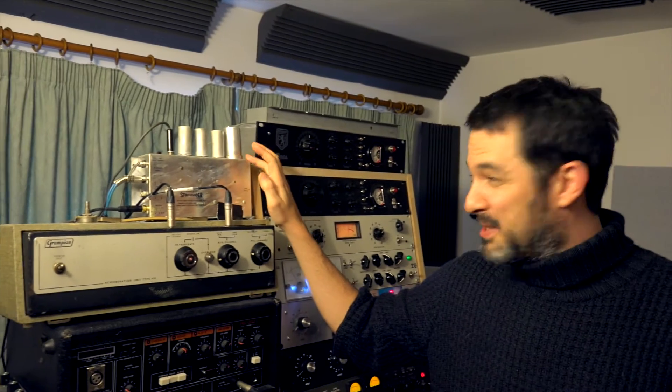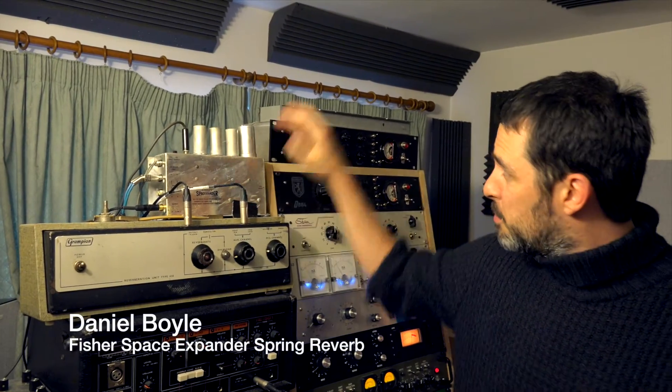My name is Daniel Boyle, this is our audio live studio out in Suffolk. This is one of my favourite pieces of gear — the Fischer Space Expander Spring Reverb.